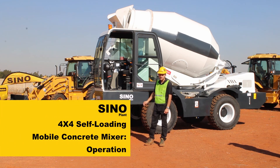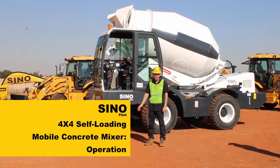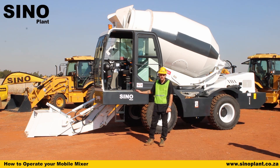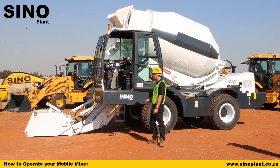This video is going to be about driving, operating the drum, pumping water, and how all the controls work inside your mobile mixer. We're going to go through step by step what each lever does, how to operate the drum the correct way, and how to lift the boom the correct way without damaging anything. So we'll step inside.